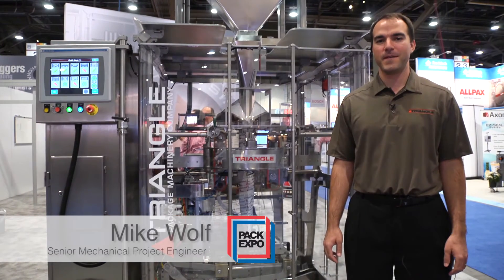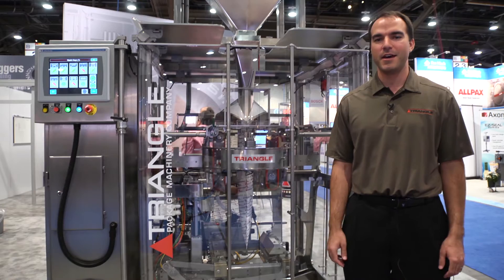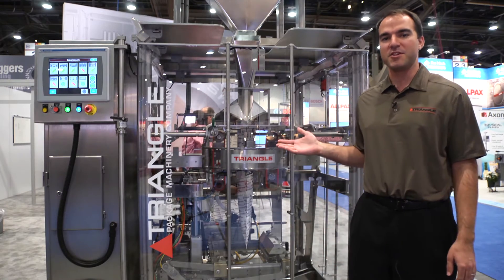Hello, my name is Mike Wolfe. I'm an engineer at Triangle Package Machinery and I'm here to tell you about the XYT Rotatable Jaw Constant Motion Bag Machine.